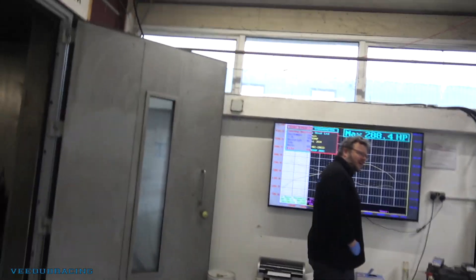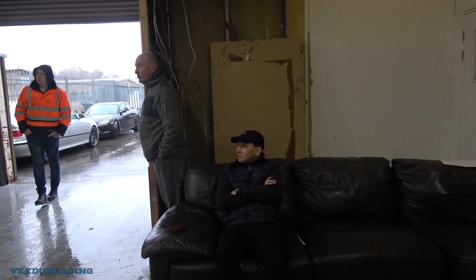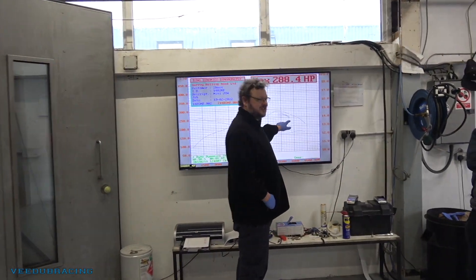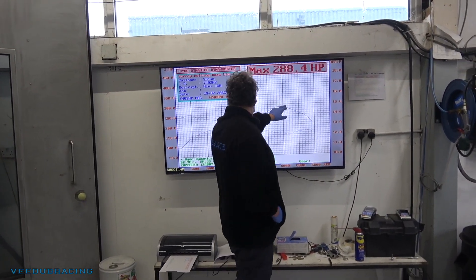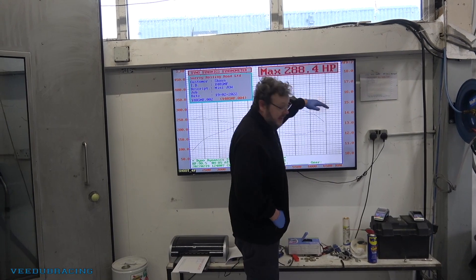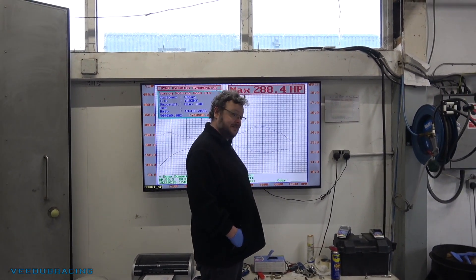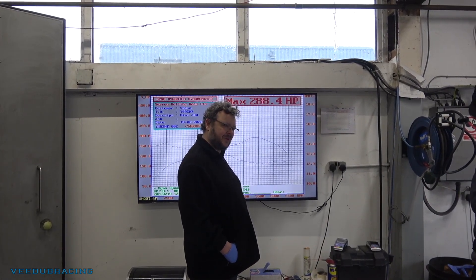It's not quite right at the top end. This is where it hits the power plateau at around 5,500 RPM — way too early — and it just dies after that. What normally happens is the power comes up, kicks there, and keeps going up. So something's not quite right at the top end. The fueling's all fine, so it's not that. I think we need to do some development work to see what's going on — I've not seen one do that before.